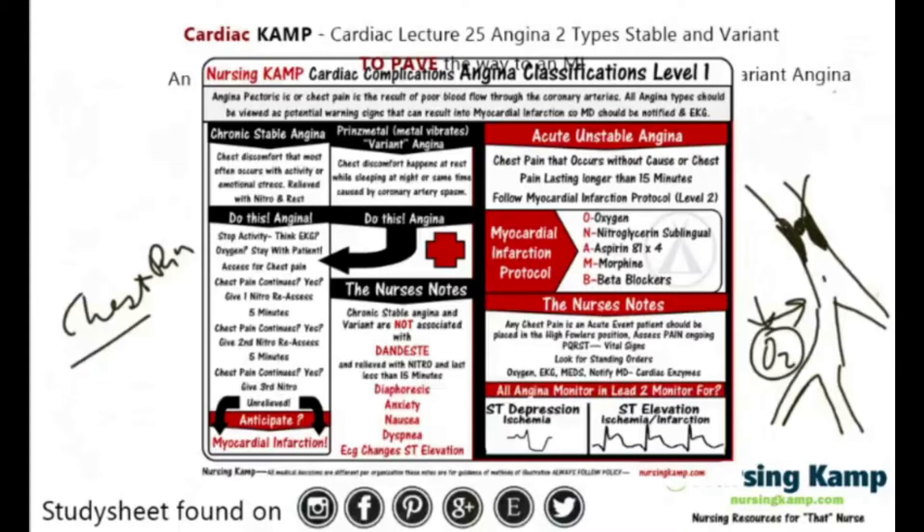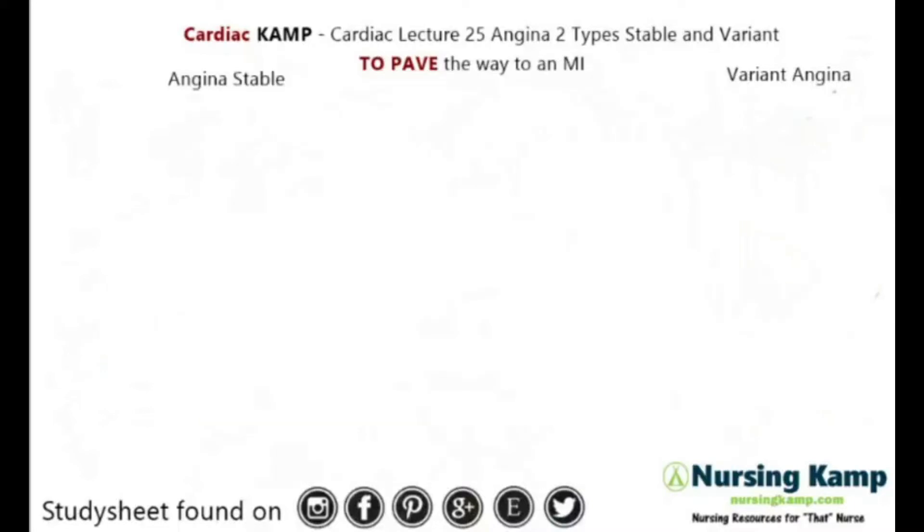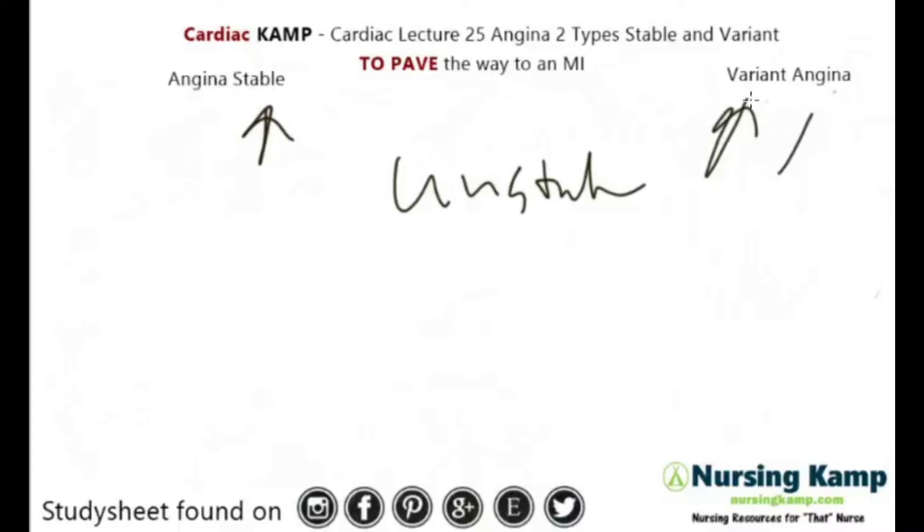Angina is chest pain resulting from blood flow being stopped and the cardiac muscle being starved of oxygen. Chest pain is further described as different types: there's stable angina, unstable angina, and variant angina.